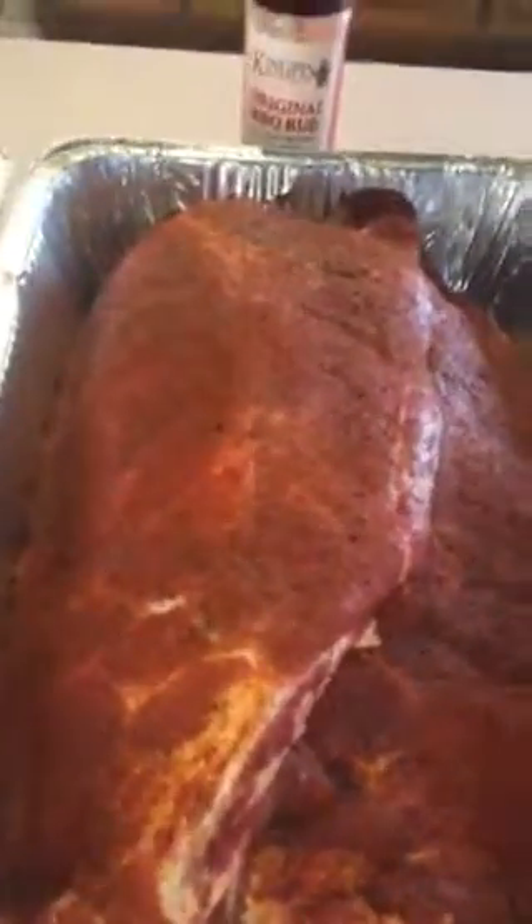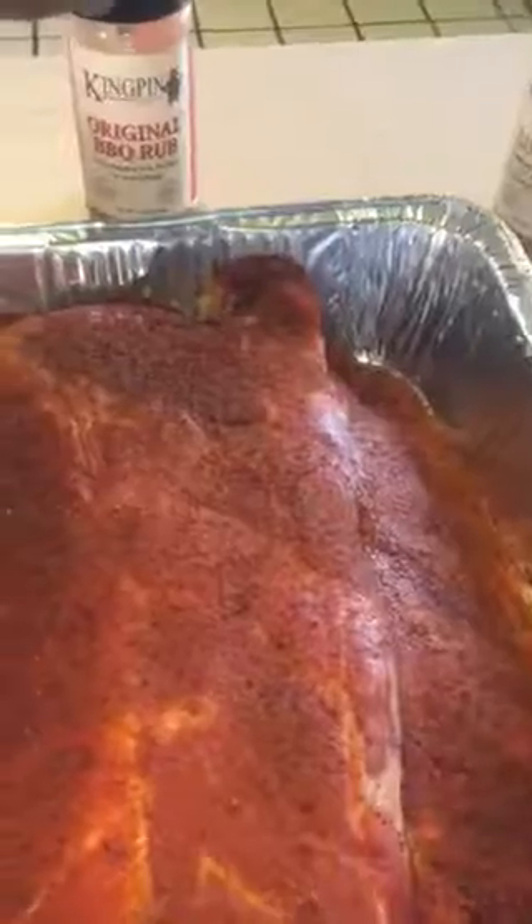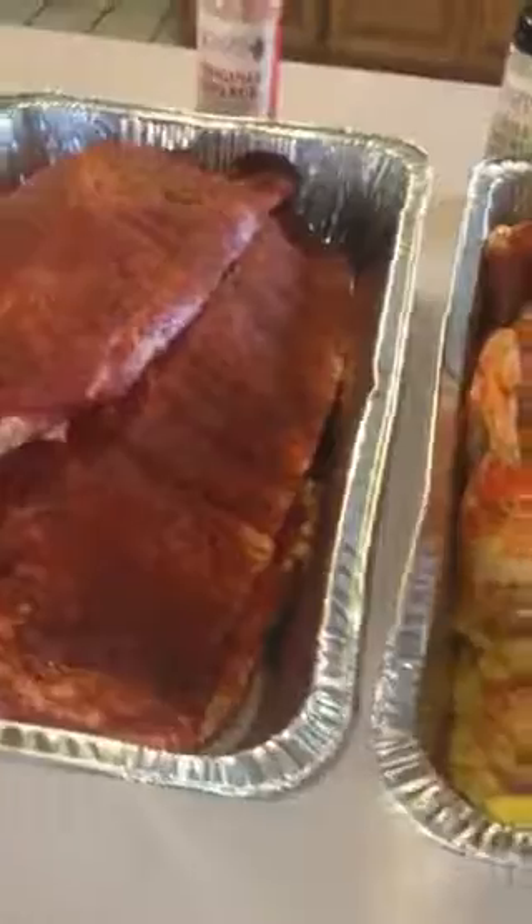And this is my original spare ribs. I'll use the original rub for that. Sprinkle it on. Everything I got is low in sodium.